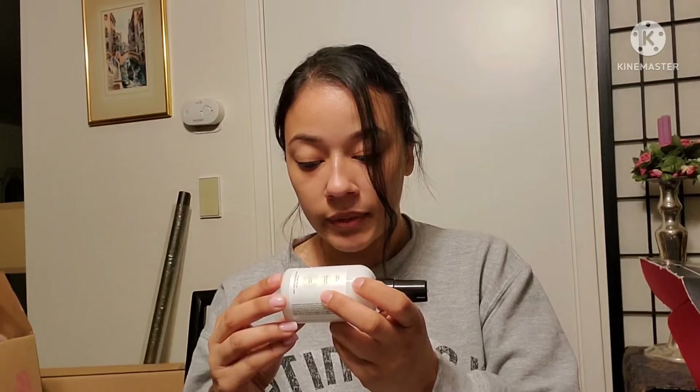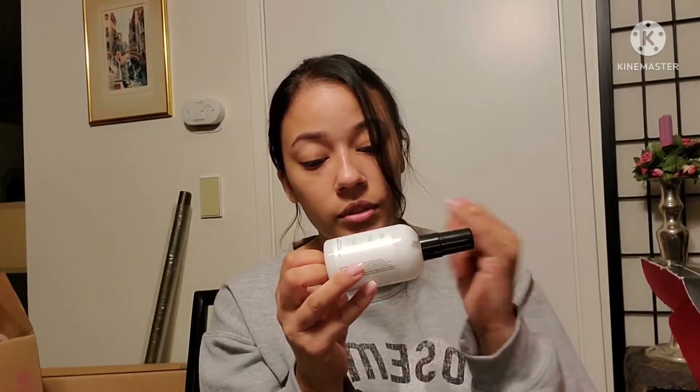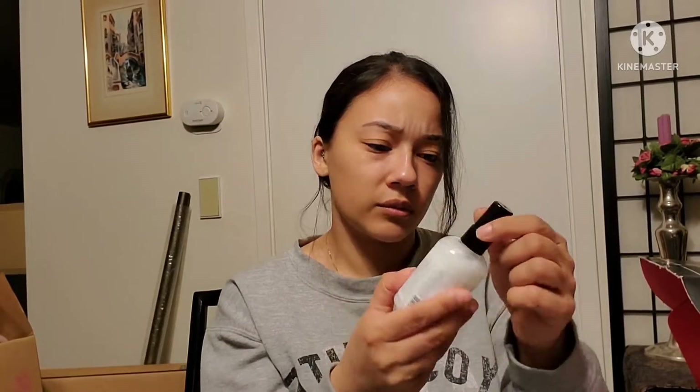It enhances body, manageability, detangles, fights frizz, provides environmental protection, balances moisture, adds nutrients, refreshes hair, and adds shine. It says fine mist, medium lightness — it's telling me if you have fine hair it's three mists, if you have medium hair it's five, and if you have thick hair it's seven sprays.